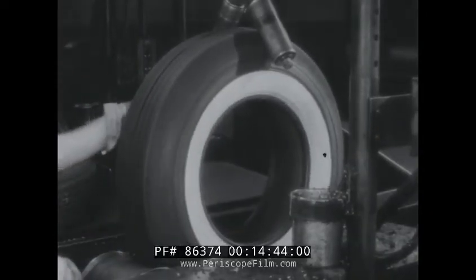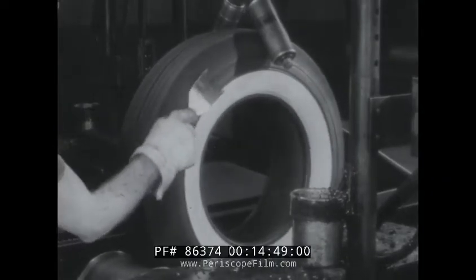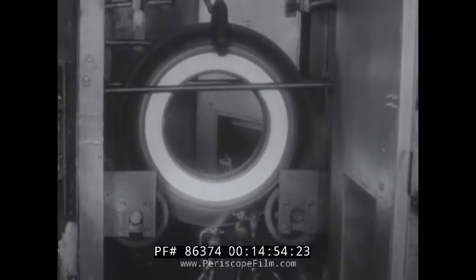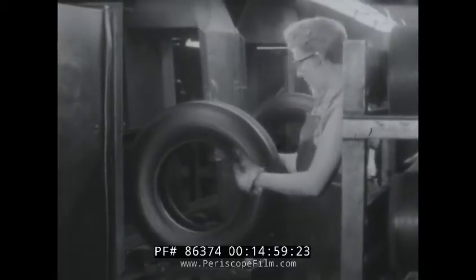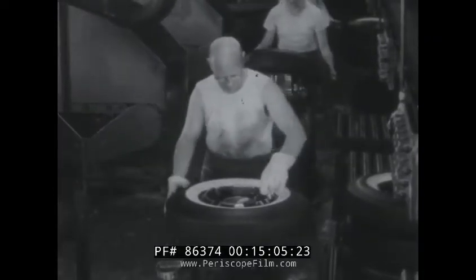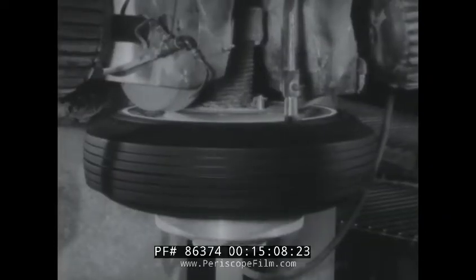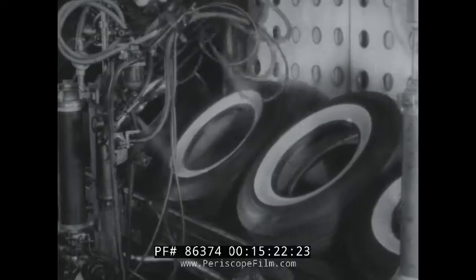The tire is hand trimmed to remove excess rubber which flowed into air vents in the mold. The black area of each tire is painted to dress up the appearance. All tires are carefully inspected for workmanship and appearance, and checked for balance. For white walls, the next step is a buffing operation that puts a smooth, even line of separation where the white wall strip joins the black. Then the white wall is polished and sprayed with a protective coating to keep it clean.